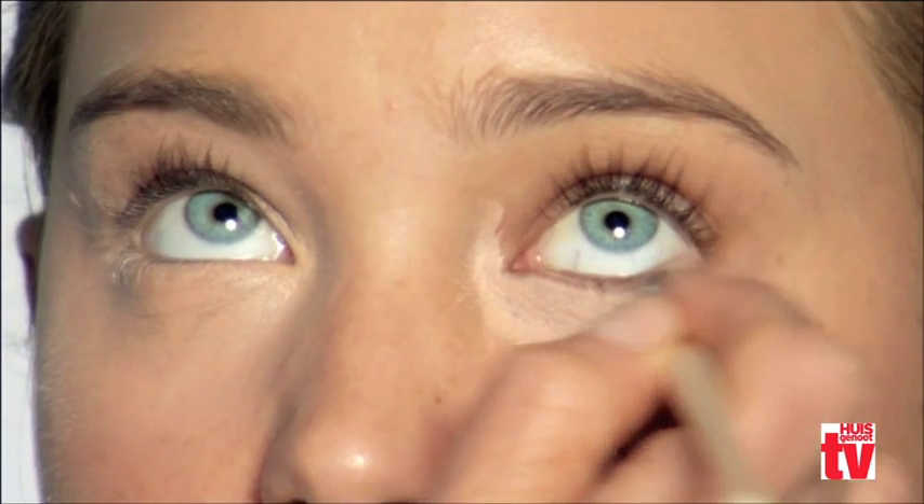When you apply the corrector, use a brush starting at the inner corner underneath the eye. Step back and make sure the corrector did what it's supposed to do — it's not too white, it's got enough brightness. Then apply the concealer on top, making sure it's covering the redness.